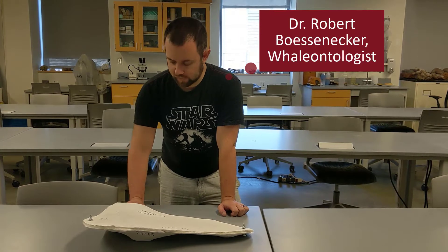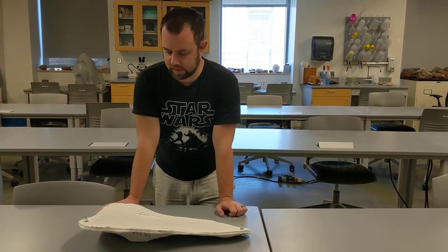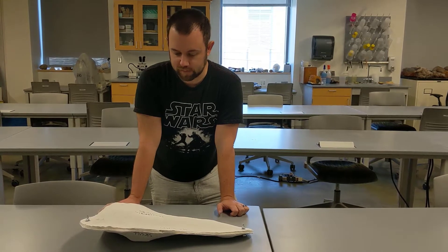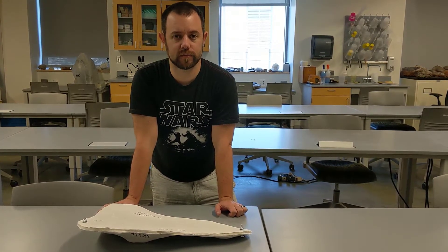Howdy y'all. Today we're going to talk a little bit about archival cradles. This is a clamshell jacket or cradle and it's made out of fiberglass and plaster, and we use these to protect fossils for long-term storage.